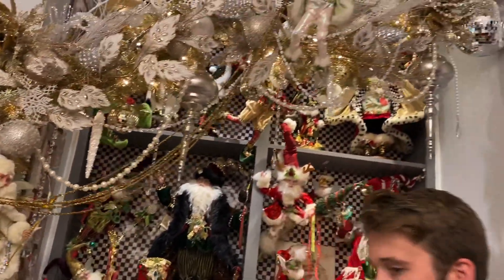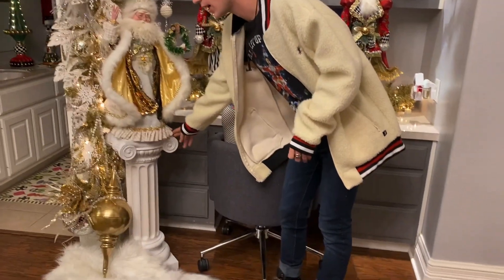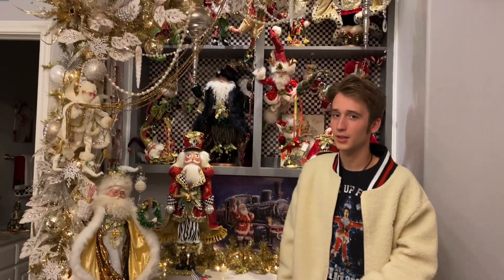I put him down on this white pedestal I have. I did have a different plan for that spot, but it did not work, so that's where he ended up going.